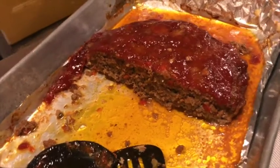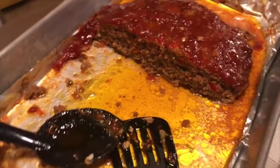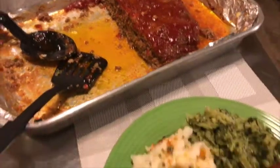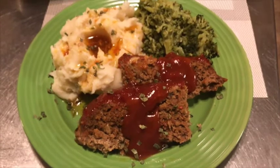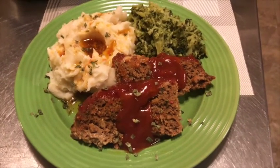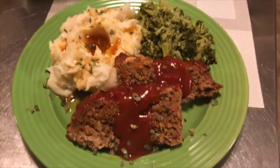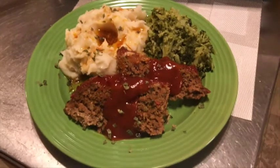After an hour and 15 minutes of cooking, this is what we got — looking good! I hope you enjoyed watching. Don't forget to like, comment, and subscribe. Until next time, enjoy!